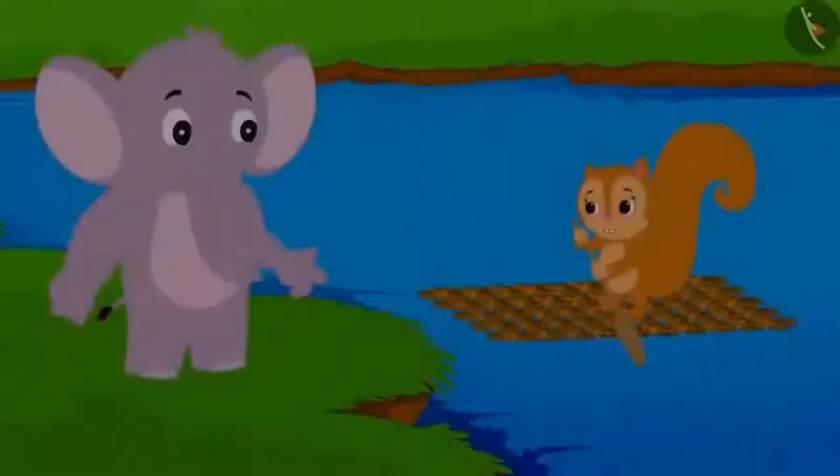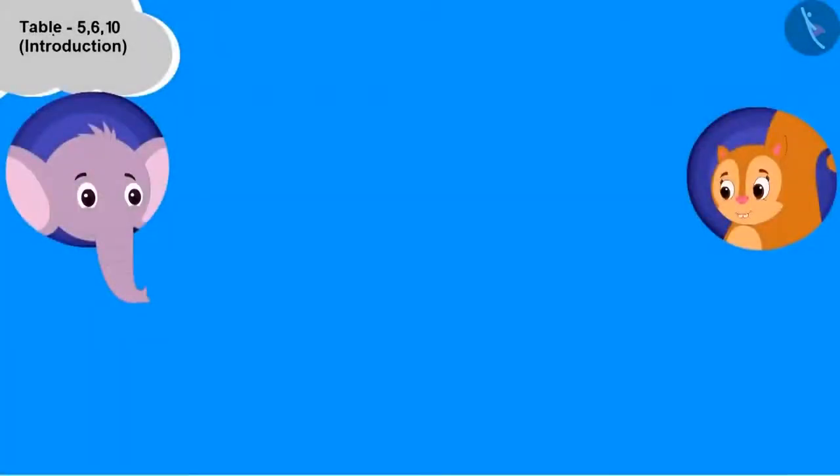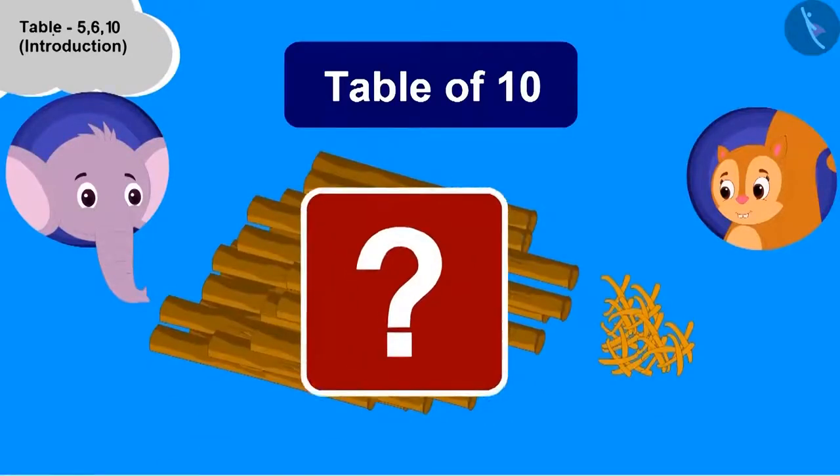5 10's are 50. Appu saw her sailing in her boat on the river. He asked Chanda to teach him to make the boat and the table of 10. Children, to teach Appu the table of 10, how many sticks should Chanda use? 10.